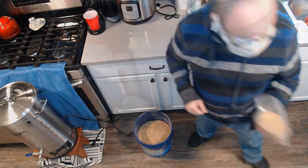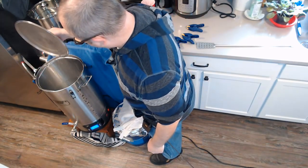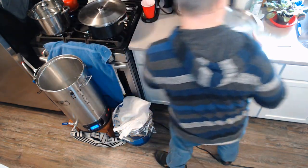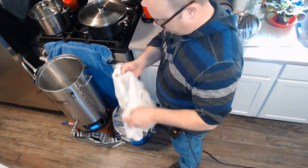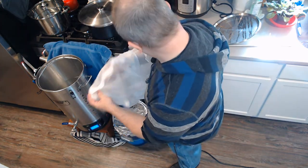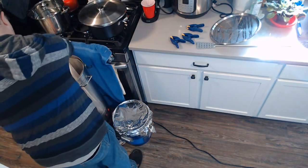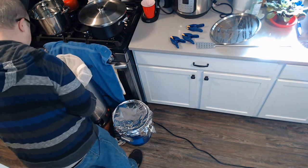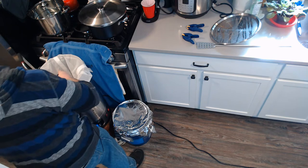All right, guys — time to mash in! I'm so excited. I have four gallons of water here as my strike water, sitting at 160 degrees. I'm aiming for somewhere between 153 and 155 for my mash temp. I got this new brew-in-the-bag bag to try out, so we'll see how that goes.